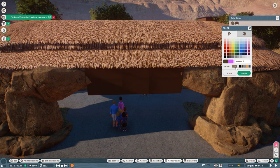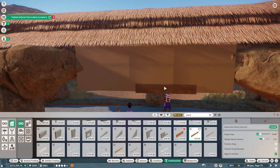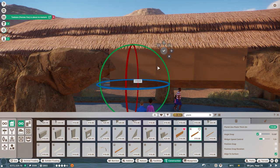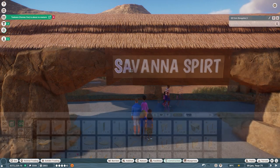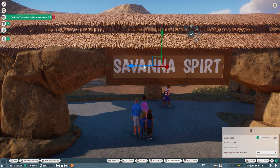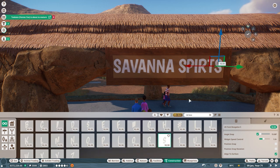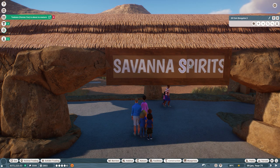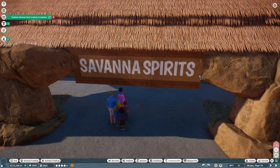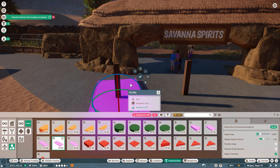No exhibit is truly complete without a fitting name, so allow me to introduce Savannah Spirits — a name that suits the fastest land animal on the planet. For the nameplate, I went with a traditional monocolor plastic background with a wooden border, and normal 2D fonts for the lettering. I caught a spelling error in 'Spirits' pretty quickly — I blame the pressure of spelling while recording. We reworked the sign just a tad, but we made it fit.